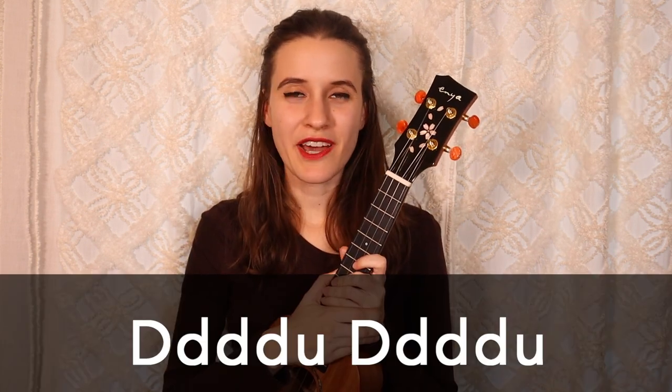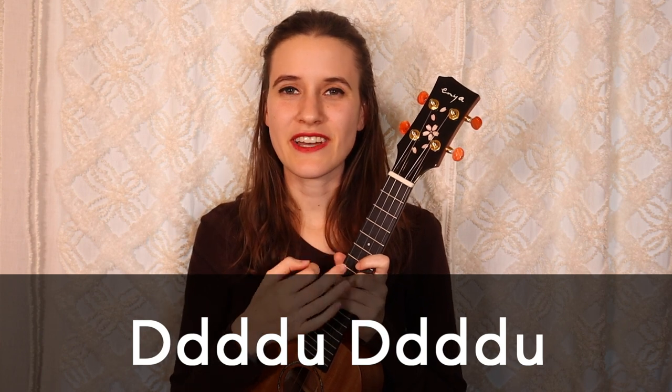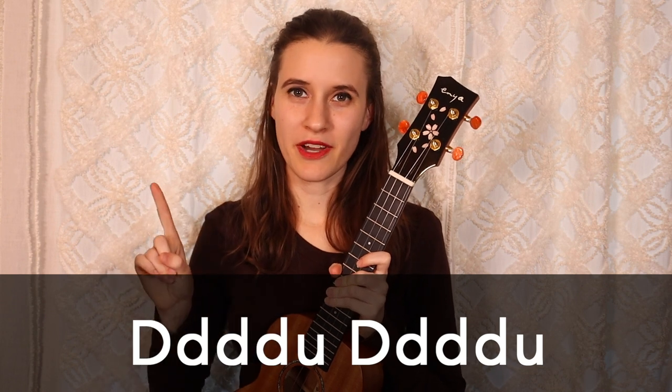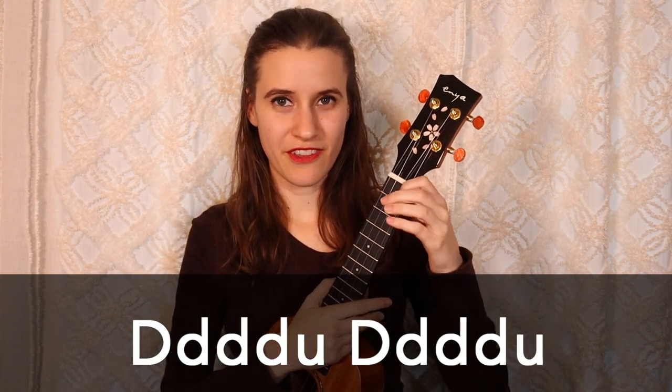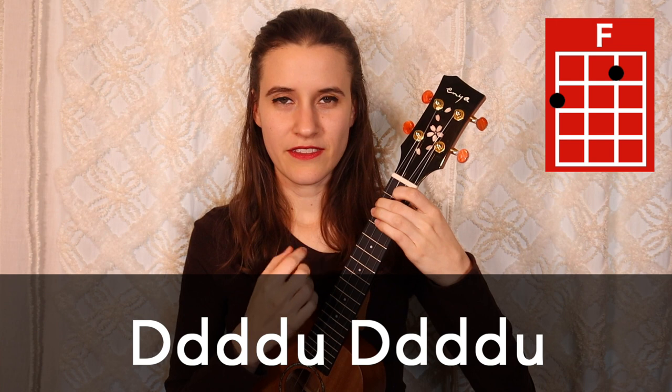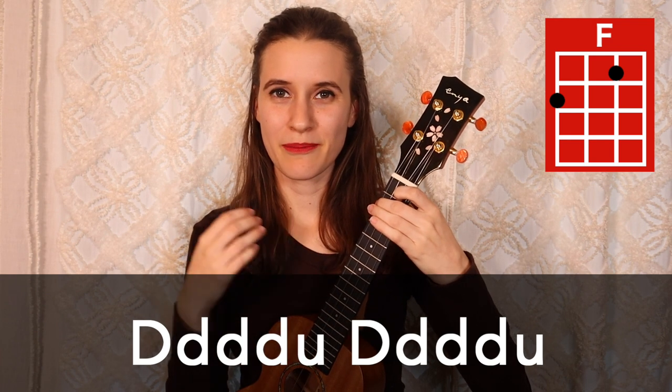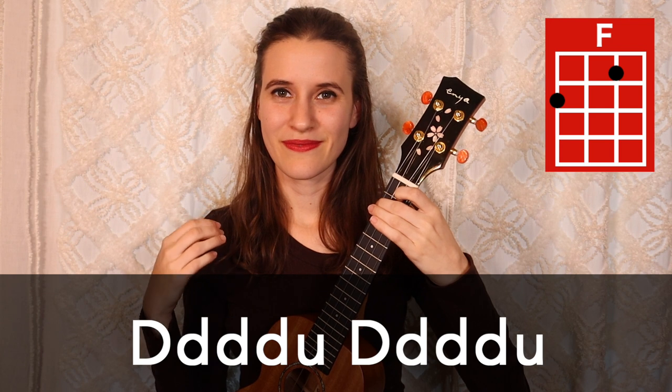So for our strumming pattern, we're going to be doing down, down, down, down, up, down, down, down, down, up. And that's going to happen one time on each chord. So here's what that sounds like on F: down, down, down, down, up, down, down, down, down, up. Also, you're going to see chords sometimes with a slash next to it, and that means that we will just strum one time on that chord and then hold it.